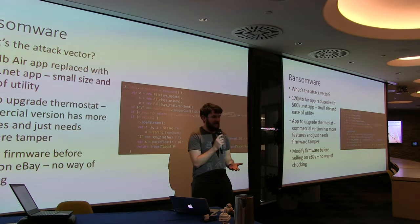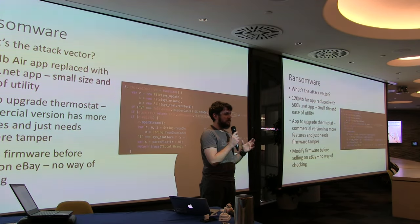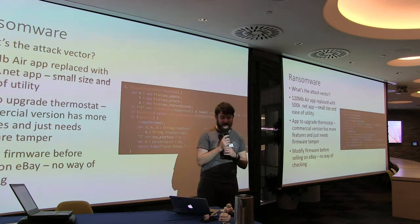It's also easy to tamper with the firmware and resell on eBay. Most IoT gear has this problem — there's no signing or encryption of firmware, which means you can just tamper with it.